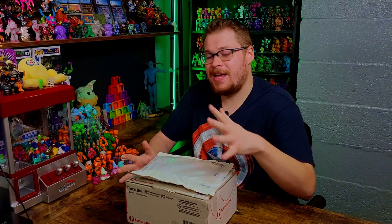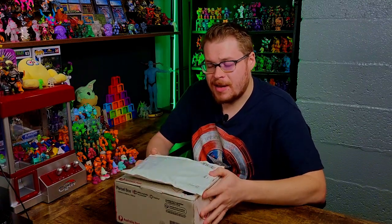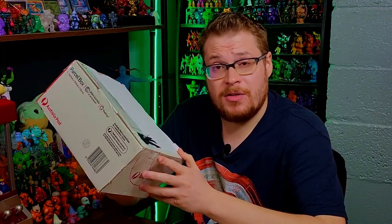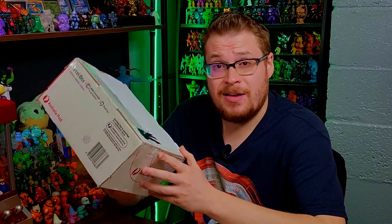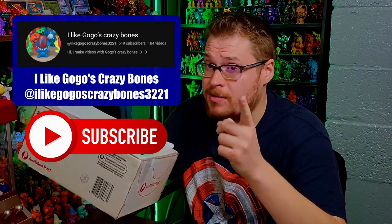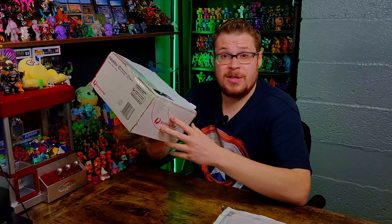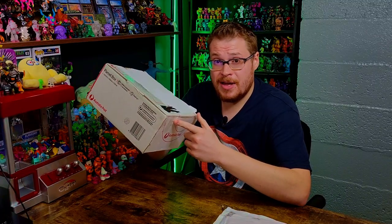Welcome back everybody, it is time for another package unboxing. Today I have two packages that just came in the mail, both from overseas. In fact, this one came from our other resident Gogo YouTuber — I Like Gogo Crazy Bones — go check him out and subscribe to his channel, he does a lot of unboxings and openings as well.